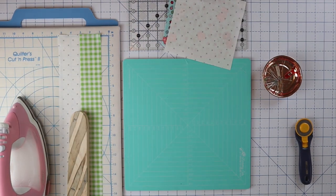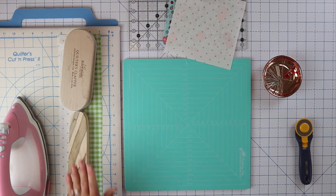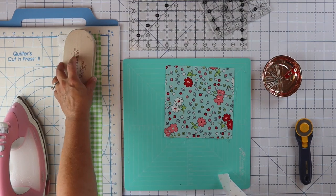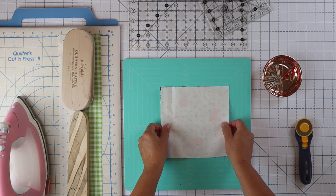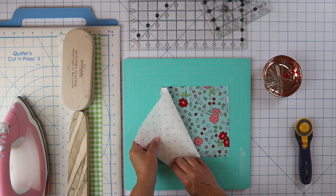If you like, you can throw a couple of Taylor clappers on there while it's cooling. Those really do work. They're made of a nice heavy wood, and you just press them on and they actually absorb the heat up from your mat and from your block. It just makes everything really nice and flat.